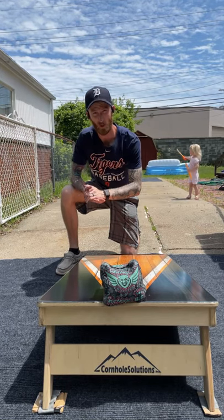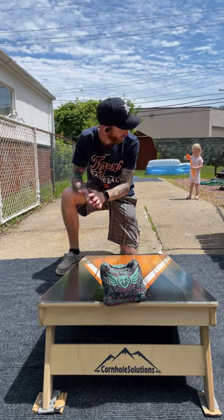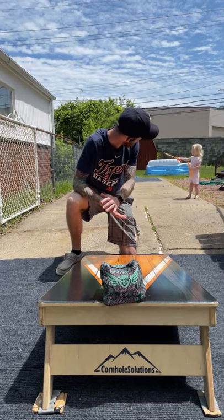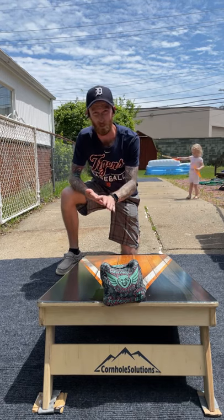Alright guys, what is going on — Corbin with Corbin's Cornhole Reviews, back for another episode. Today I've got Peanut out here playing with some bubbles, so you'll have to forgive that noise. Beautiful day though, so time to do it.